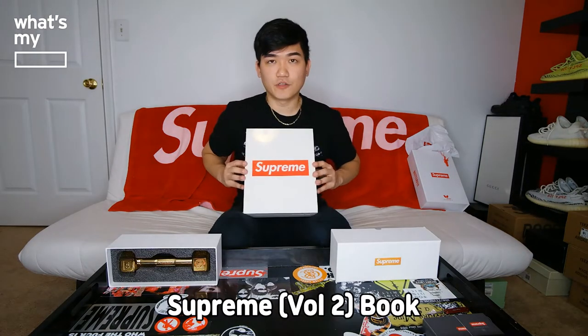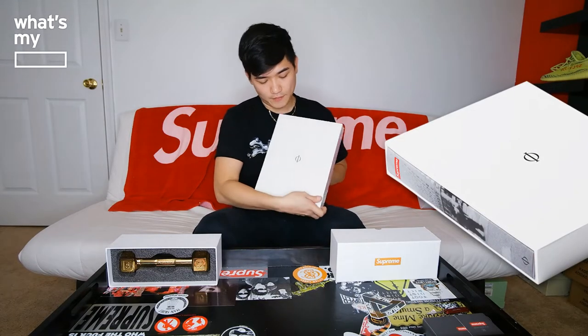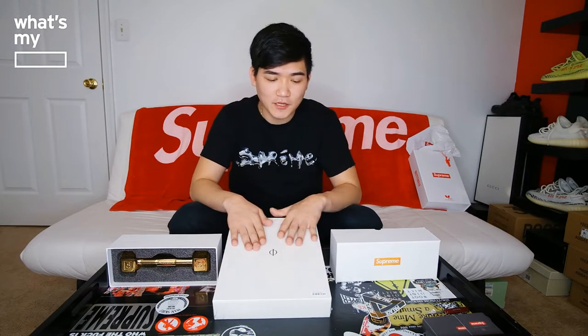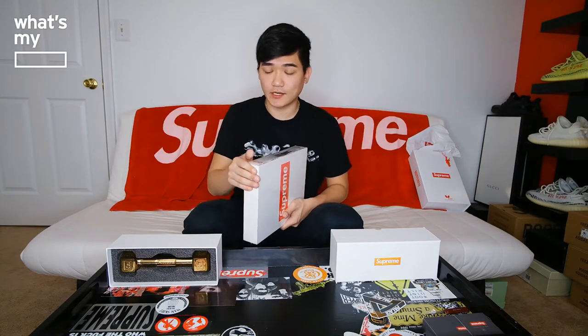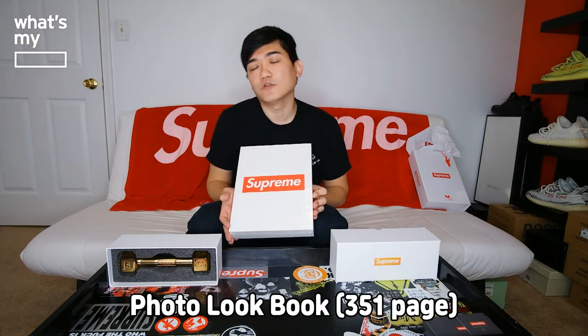The book itself — you have the Supreme logo on the front in red, another Supreme logo on the top, and on the bottom you have this symbol. I wasn't sure what it was. I thought it was a Greek alphabet, but I had to go online and look it up — it's a Phaedon logo. Phaedon.com on the bottom. They're the publisher that pretty much exclusively publishes for Supreme. They've done numerous other publications. This is a 351-page photo lookbook for Supreme that came in shrink wrap.